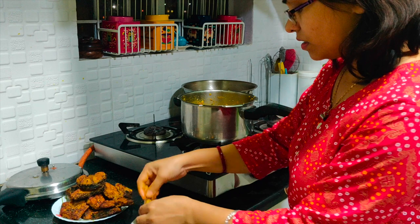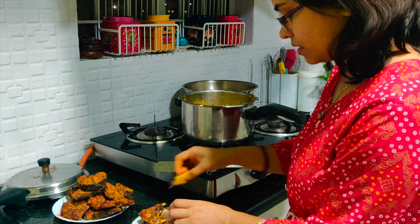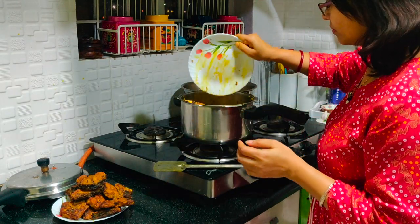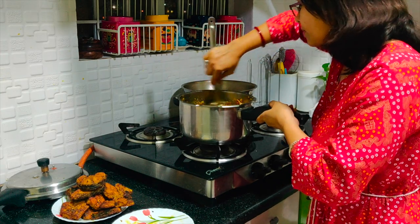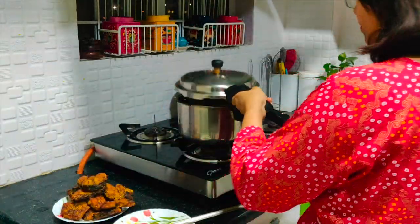I am going to fry the fish well and mix it with the vegetables. After mixing, I will keep it warm. I mix the onions and noodles — it is very tasty. I don't use onion or garlic; I make the curry my own way.